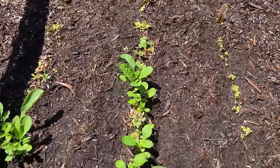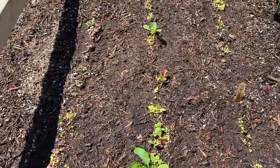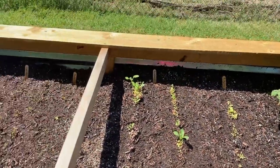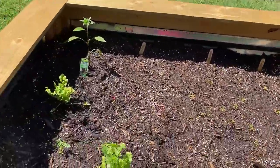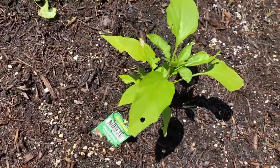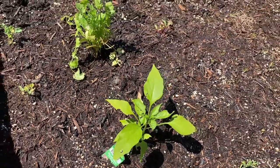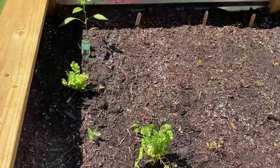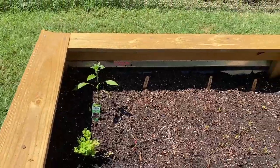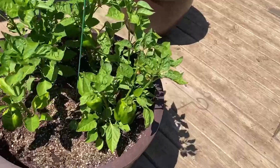We've got our lettuce growing — not very well, but it's a start. Some cilantro, a jalapeño pepper — looks like I'm gonna have to put a little spray on that — and there's another cayenne pepper. It turned out beautifully.